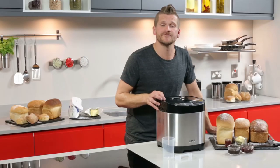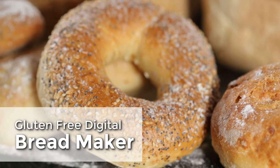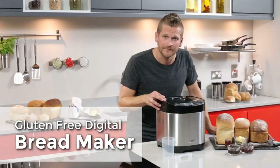So for delicious fresh bread made your way, try the digital bread maker from Tower.